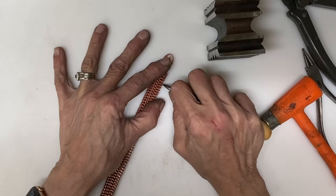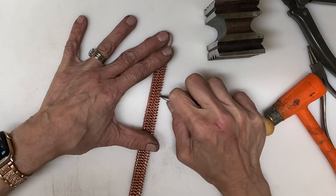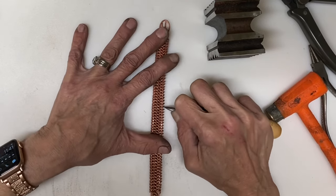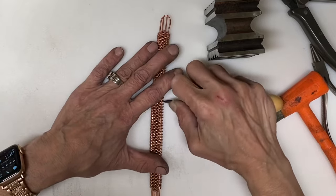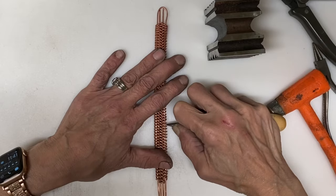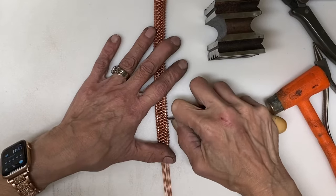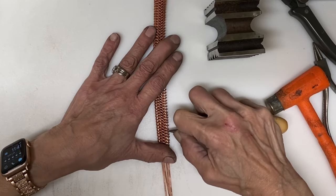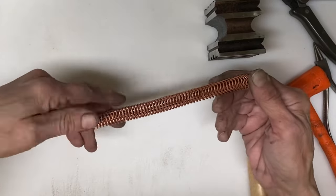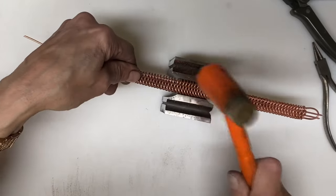If you find that you are not getting everything really compact, you may want to anneal that again and move the wires. You really want to make sure your wires are facing one direction or another if you are going to do the doming in the swage block. The reason for that is if you don't have them all going in the same direction when you do the forming in the swage block, your outer loops are going to not have uniformity.